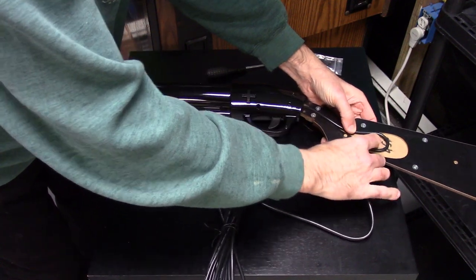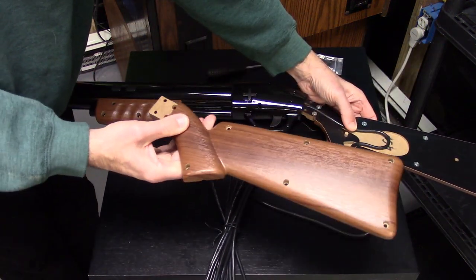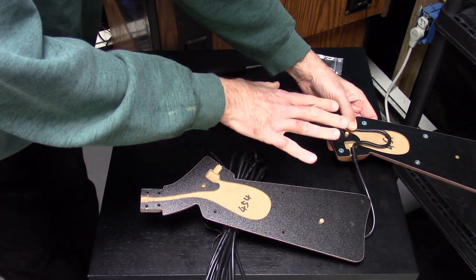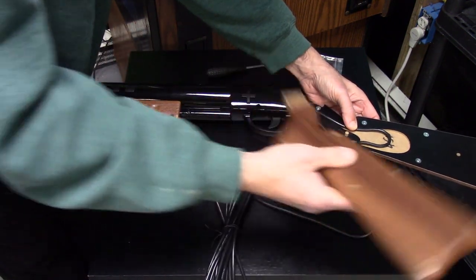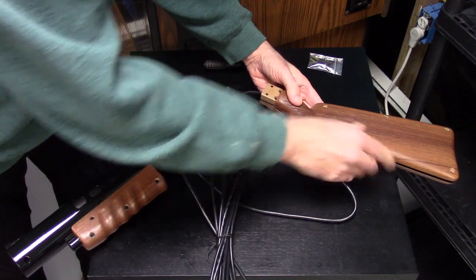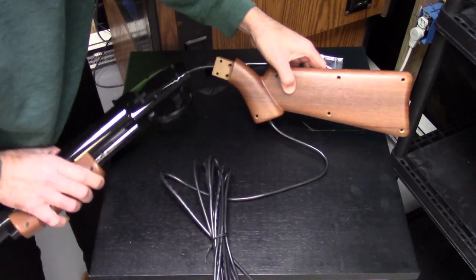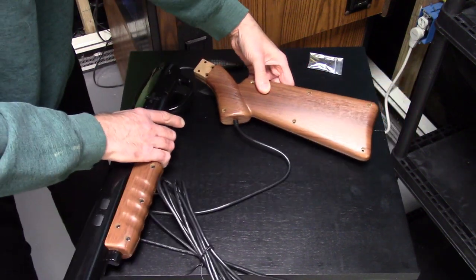Now we're going to take the other half of the wood stock — wood stock, sorry, bad pun there — and simply clip it on top. You can see there are little pieces of wood right here and here that will help guide you and let you know it's in the right spot. Press fit it closed very easily — the wire should be out of the way when you do it. Then we'll start screwing it together. Once you have it in the right spot, it'll close very easily. Now we're going to put screws in all these spots right here.